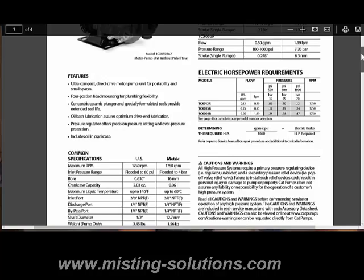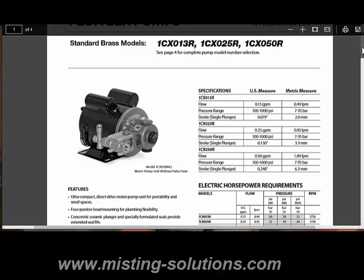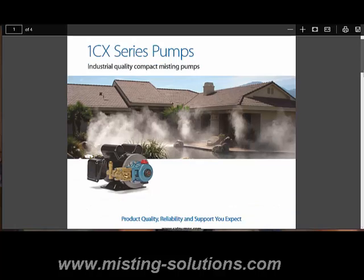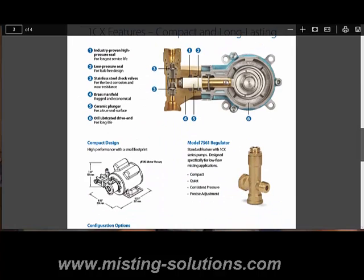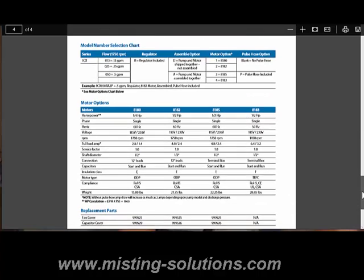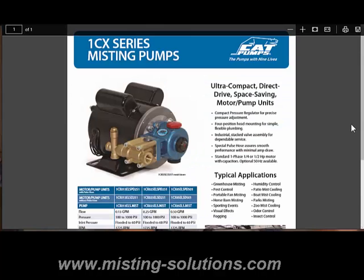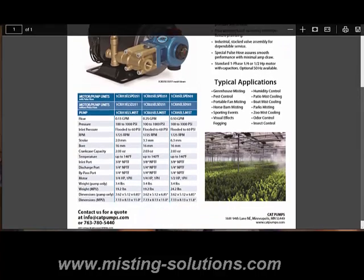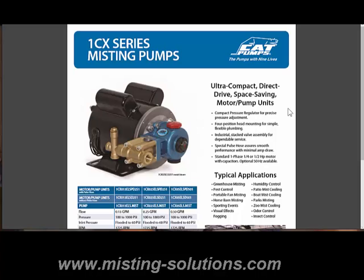Just to give you an idea of the documentation: this is the data sheet — it has all the information about the three sizes of these particular CAT pumps. They also have a nice couple-page brochure on the 1CX series of pumps, which talks about them, shows some of their applications, and shows a little bit about the internals of the pump. Very nice documentation. It shows the pump, the regulator, and the pump and regulator together in a diagram. Here is some more technical information about the three different pumps they offer. The last piece of documentation is another data sheet on the pumps themselves, the 1X series.